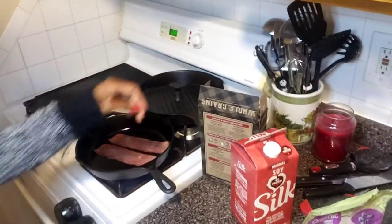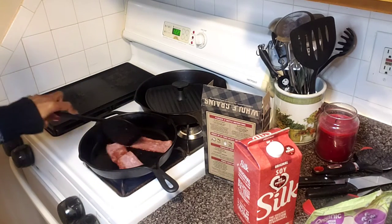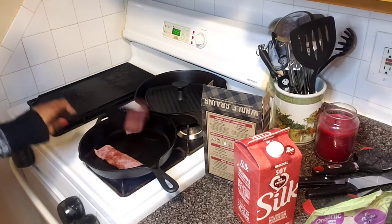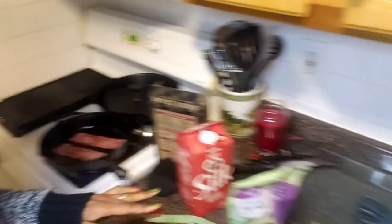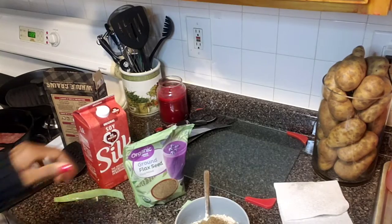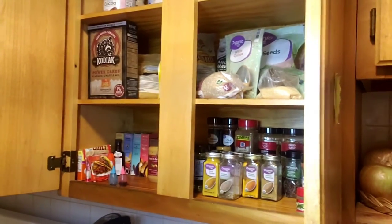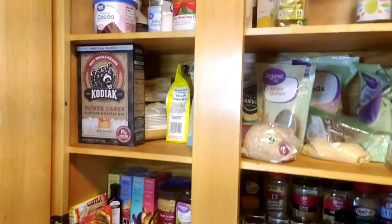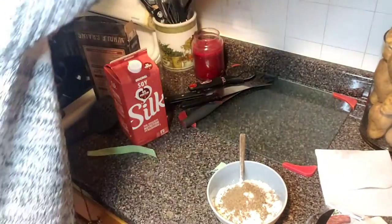The first step in me cooking anything in the kitchen — and I cook a lot because I enjoy it, it's therapeutic — is I have to have the kitchen clean. I cannot do anything unless the counter space is clear and the dishes are either washed or in the dishwasher. And look at my pancake ingredients — my husband organized this yesterday. That's just beautiful. That makes me very, very happy.